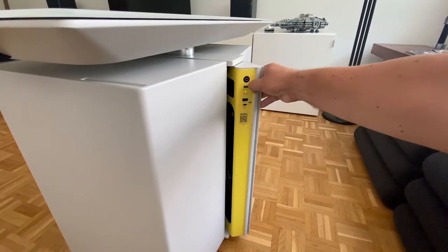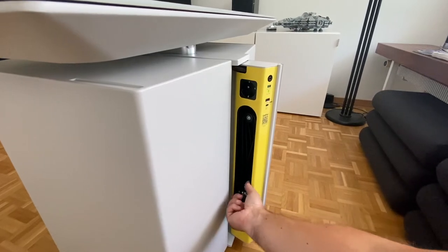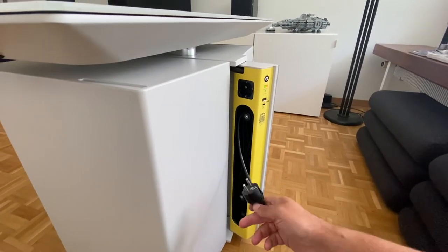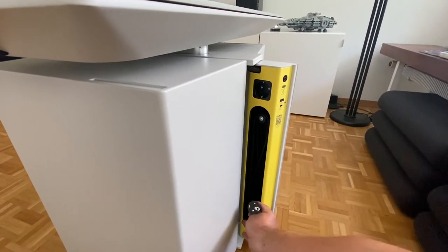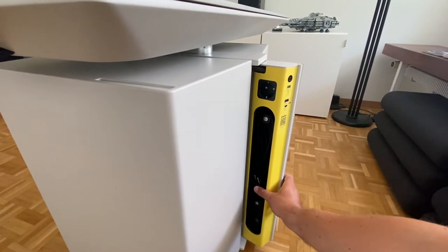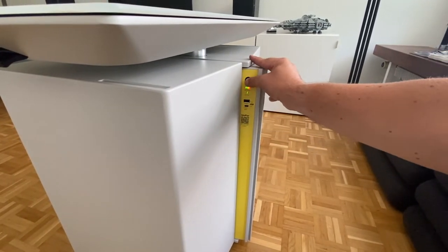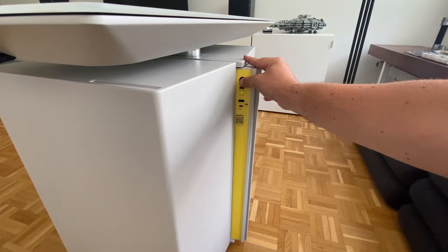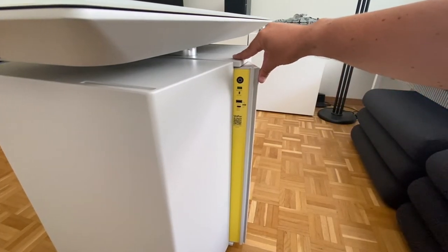Klappt man dieses Teil noch etwas weiter auf, kommt eine EU-Steckdose und ein recht langes Stromkabel zum Vorschein. Mit dem Stromkabel wird auch der Akku der TDU geladen. Für die Schweiz braucht das Stromkabel jedoch noch einen Adapter und die Steckdose wird anscheinend nicht vom Akku versorgt. Diese Stromversorgung gefällt mir trotzdem sehr, weil alles schnell aufgebaut und nach der Arbeit wieder sauber verstaut ist.